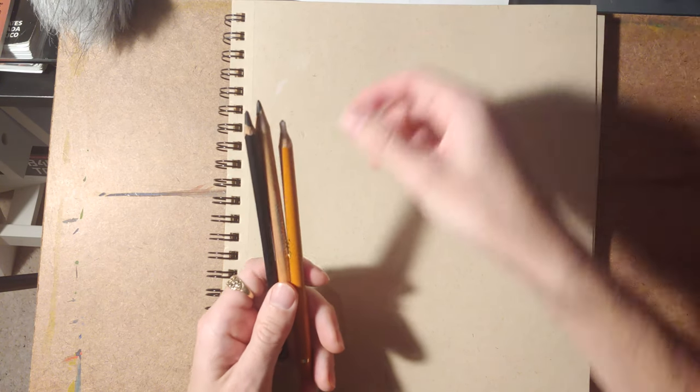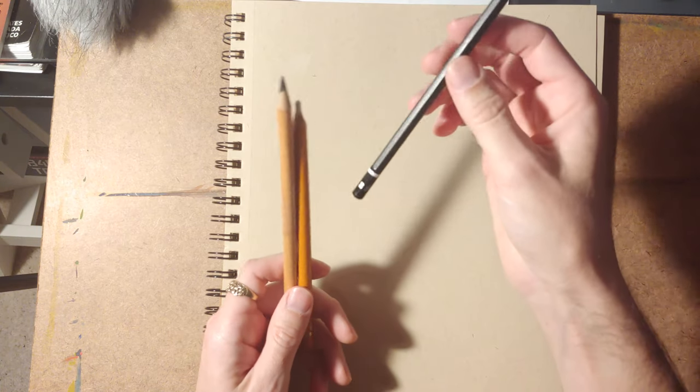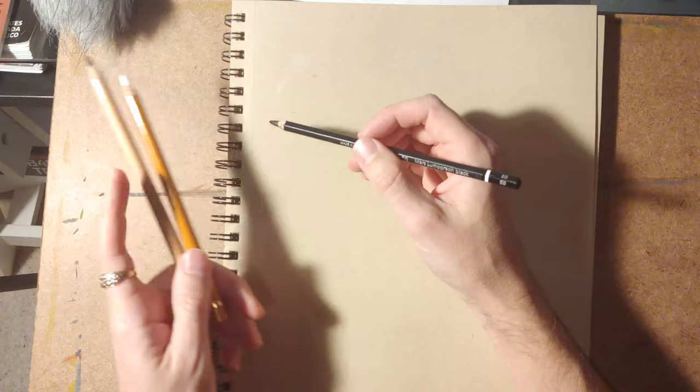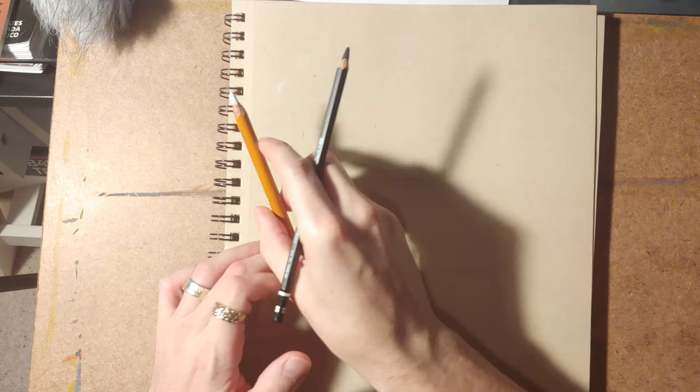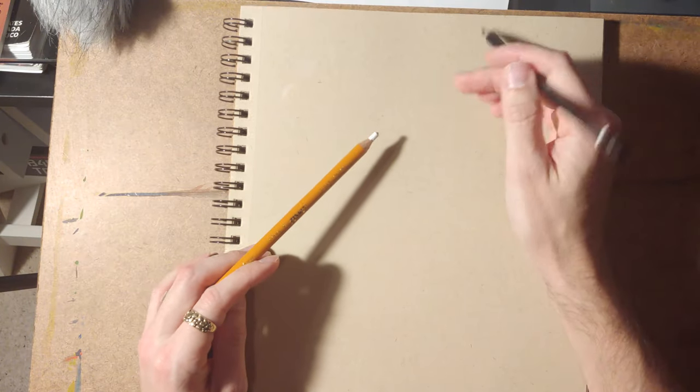One of the new things I found is using the Mars Lumograph Black or one of those ebony pencils, because they have carbon mixed with graphite. I use that for the black instead of a charcoal pencil.